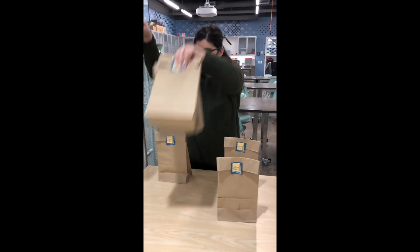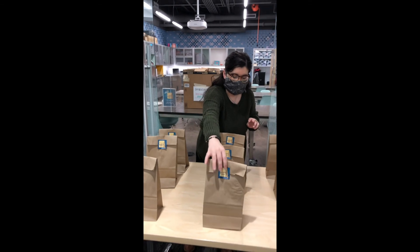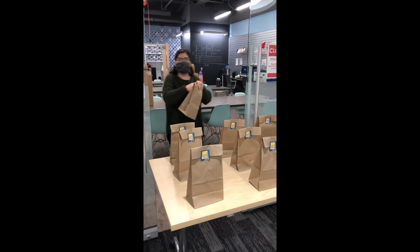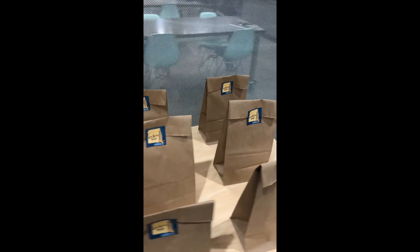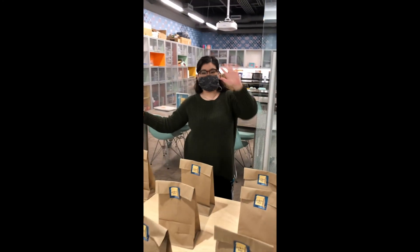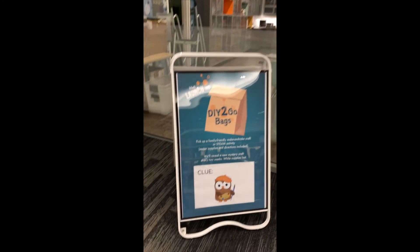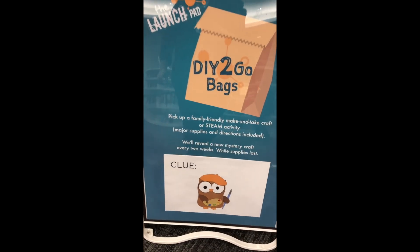While we've been closed, we've been working hard on making as many DIY to-go bags as we can. Those can be found here in front of the Launchpad or through the drive-up window. There are some links below that'll take you to the pages mentioned. Some services won't be available until we're fully open, but 3D printing and Launchpad on the go kits are available now. Our DIY to-go kits are for all ages. Thanks for joining me — take care.